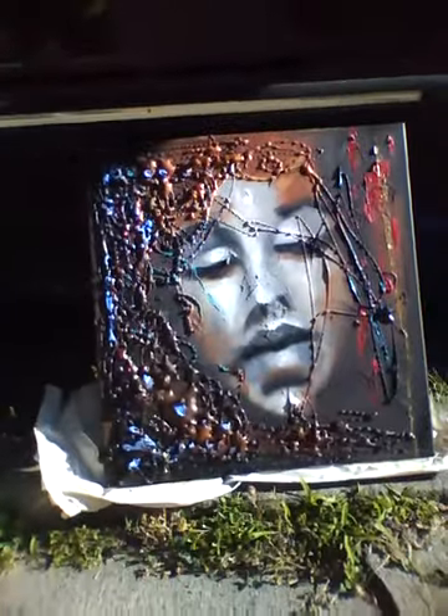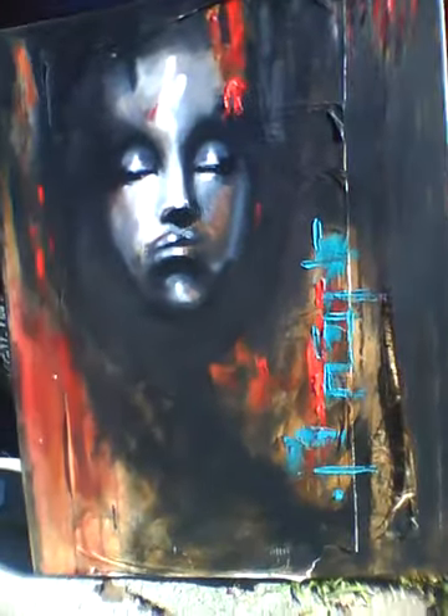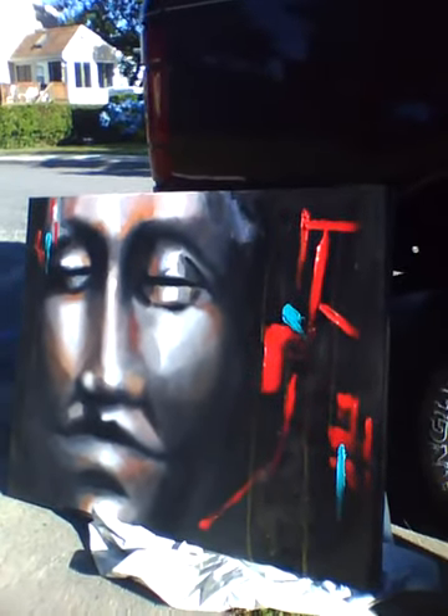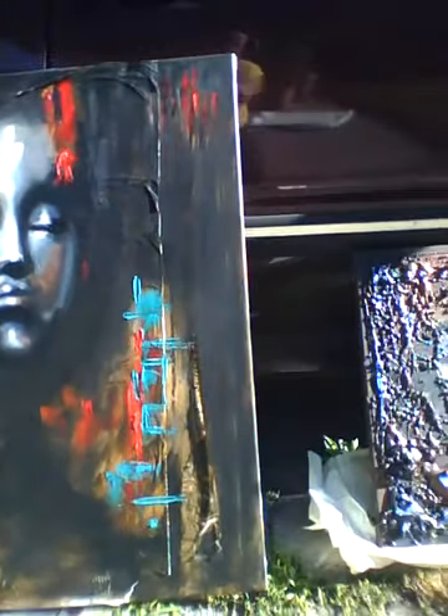There she is. She's about 18 by 18 inches. This one's 24 by 36. This one, he is also 24 by 36, but he's laying horizontally instead of vertically. And the way that I did her, I'm going to show you over here.